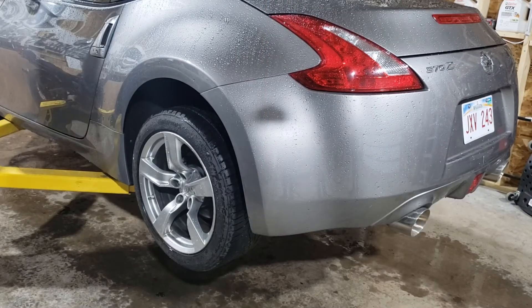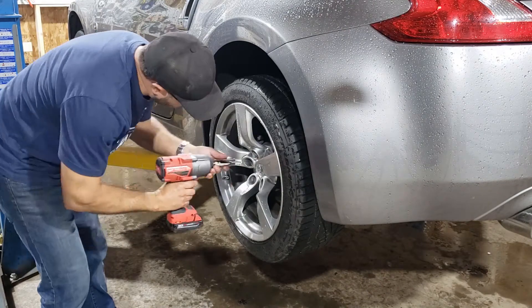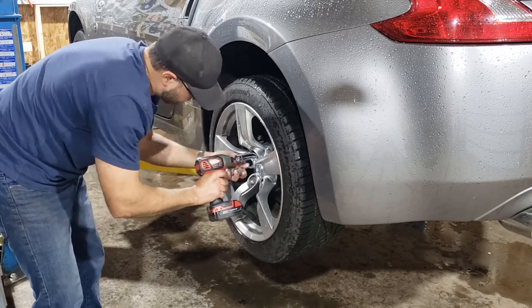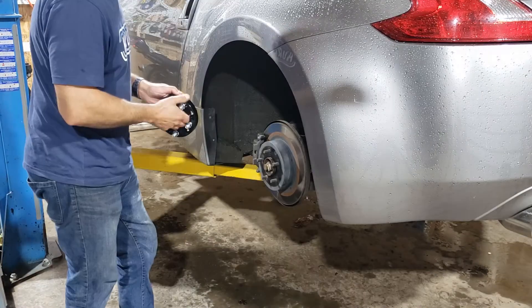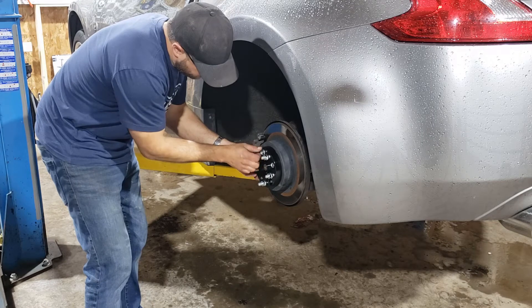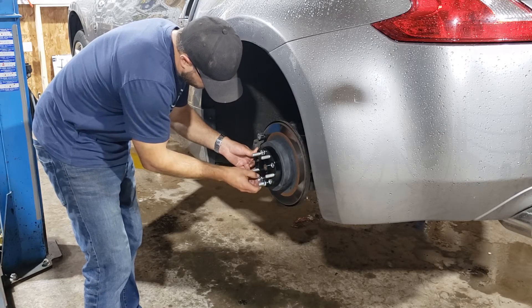I have the car up on the hoist and I'm going to start in the rear, because those are the ones where I really wanted to move the wheels out in the wheel wells the most. I'll do all four before the end of this video and we'll see what the car looks like before and after. This is a pretty straightforward install — I start by taking off the wheel, then install the wheel spacer using the supplied nuts. The set I'm using are hub-centric like the wheels, so there's a little lip for them to center themselves on the hub.